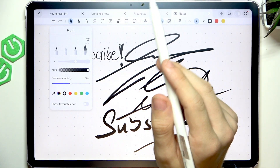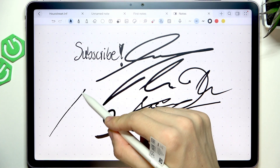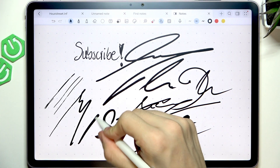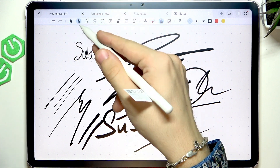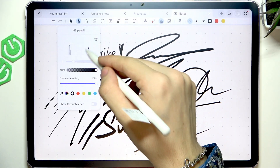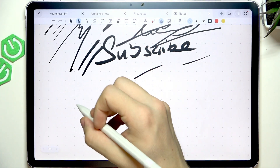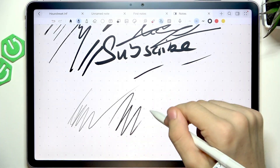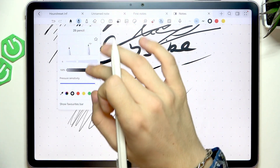For the brush, you can change the pressure sensitivity — you can see the difference between low pressure and higher pressure. There's also an HB pencil and a 2B pencil. The HB pencil works like a standard HB, and the 2B pencil is darker and softer to use. You can change various settings for these as well.